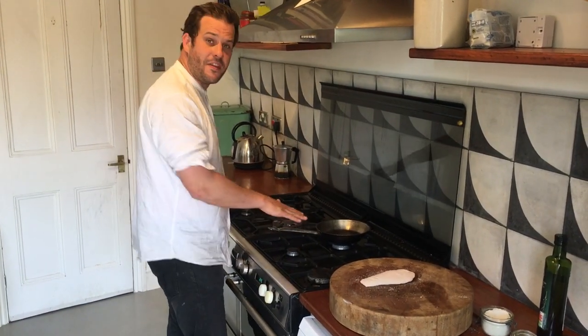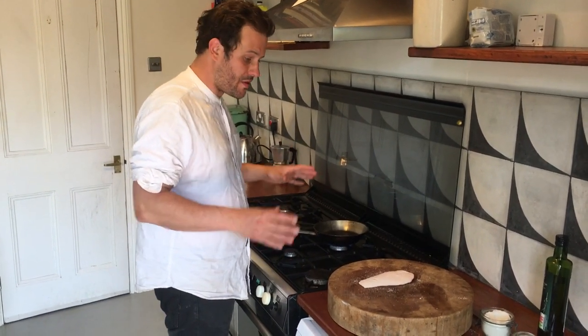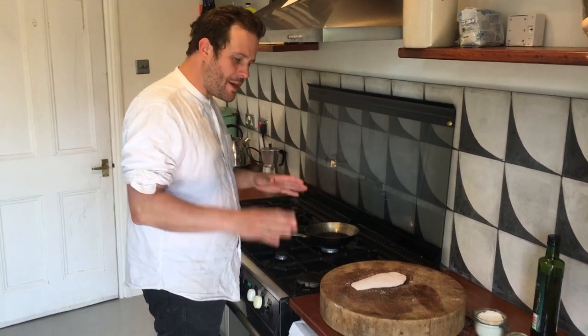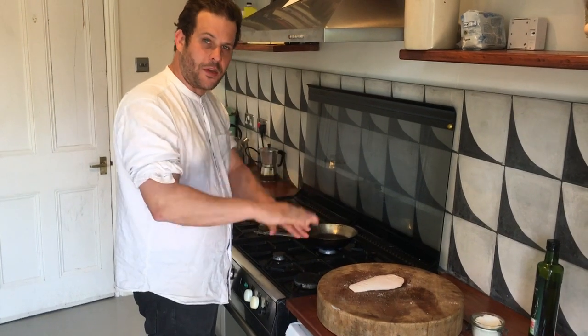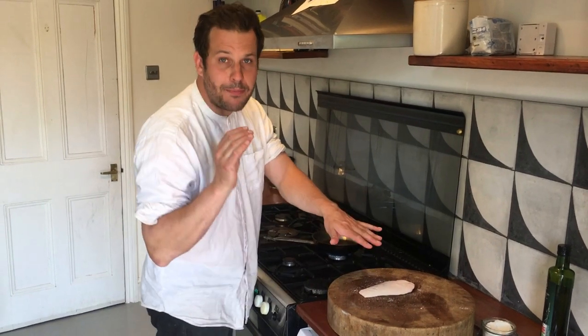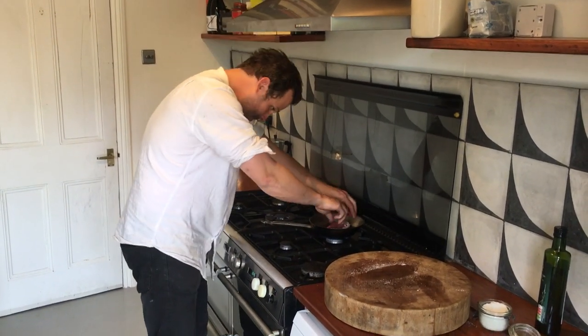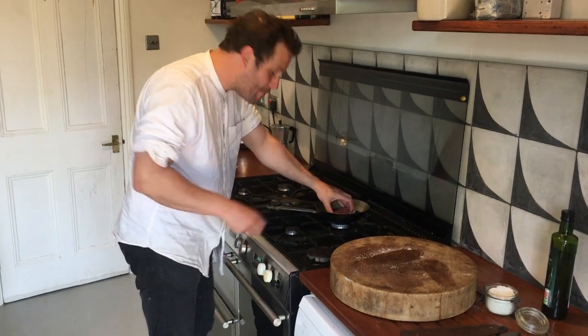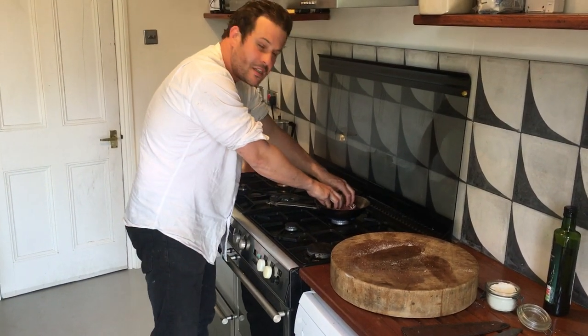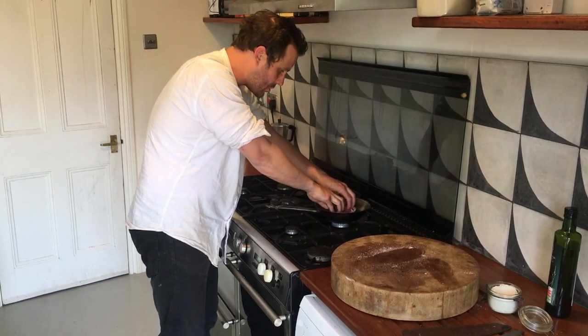We've got a dry, heavy base pan on a medium heat. You don't want it on a really high heat because that's going to cause the duck breast to contract and you won't be able to render the fat out. You want a gentle heat so that the fat renders out of the skin — you get that beautiful crisp skin and that blushing pink breast. Pop it skin side down, and hold it in place. This stops the skin from retracting and getting small. It's what we do in the restaurant and I do at home.